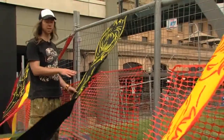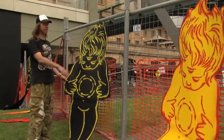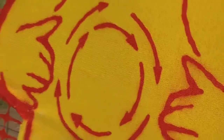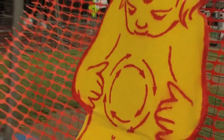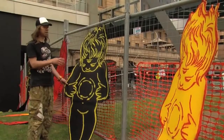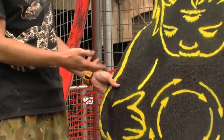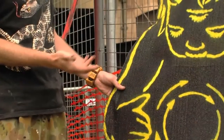This material is on a construction site. I basically cut the mesh off, created a work from it, and then I'm going to put them back onto the site. It's very site-specific work, and this mesh is like a modern day Aboriginal weaving.